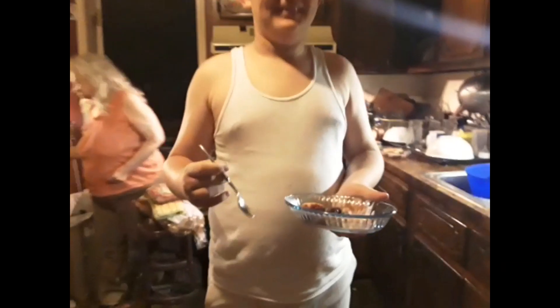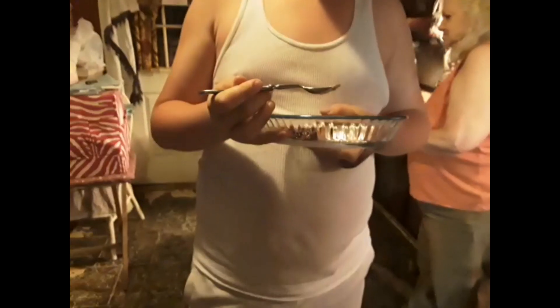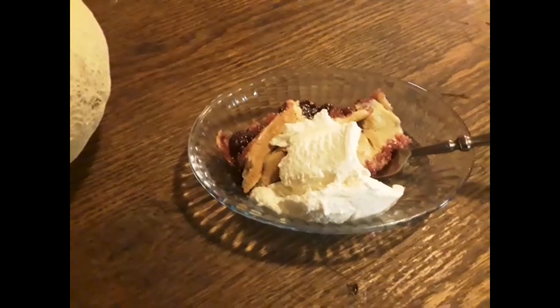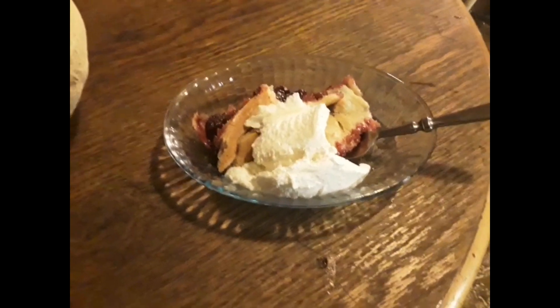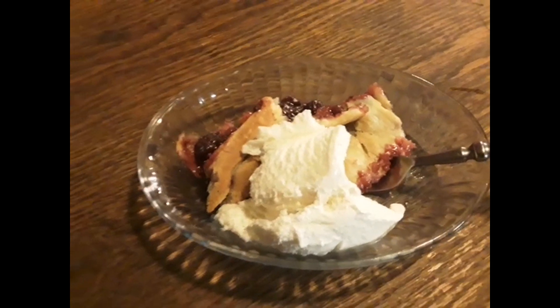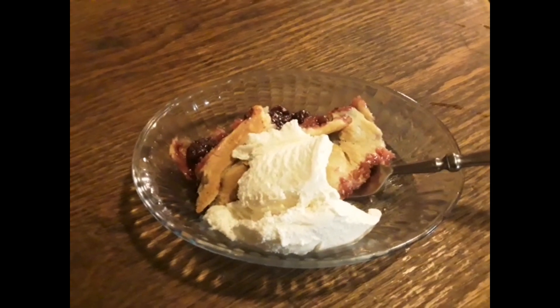Brandon's never had pie before. Go ahead, Brandon. Burned the mouth though. You like it? You want more than that? We're gonna have to eat more than that. Well, there's what we got there — ice cream and pie. I guess I'll see y'all later.